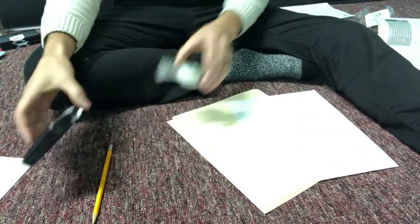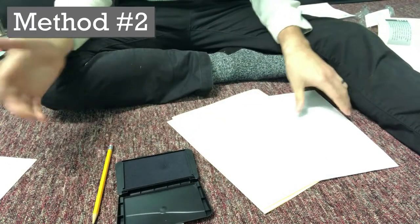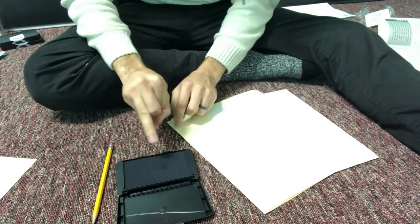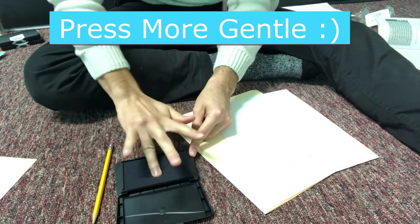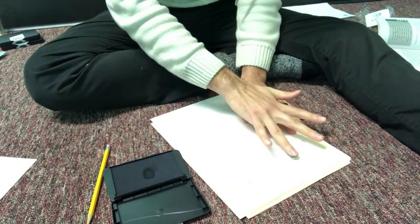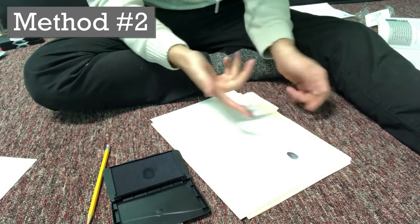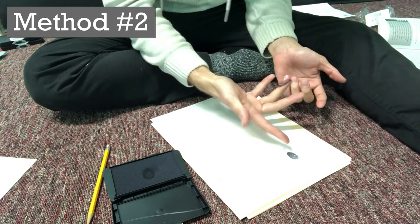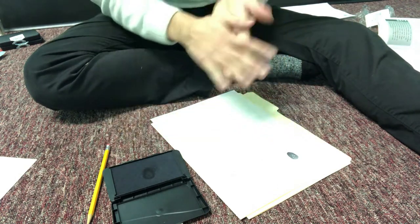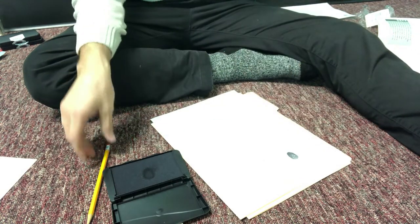You're also going to need tape. First, we'll use the ink pad method — pretty simple. Press your finger down onto the pad, and when you have a good press, press it onto the paper in the spot labeled for that finger. So my ring finger goes right there. Do this for all your fingers using the ink pad, to have an index of how your fingers look.